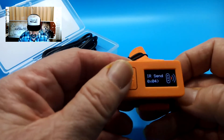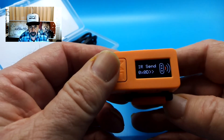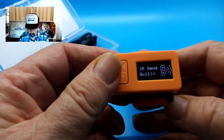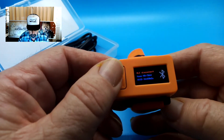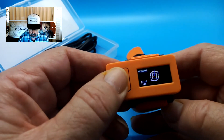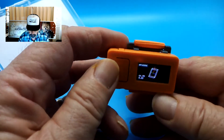It's sending an IR signal — I'll have to point it at something like the TV and see what it does. I can also connect to it via Bluetooth, and then we're back to that inertial guidance program.